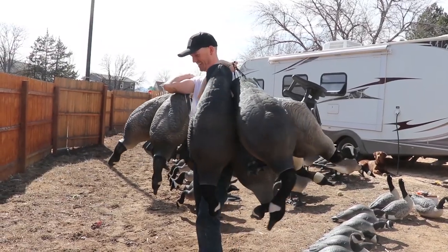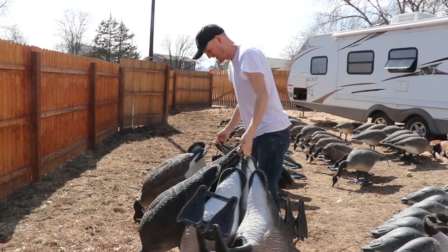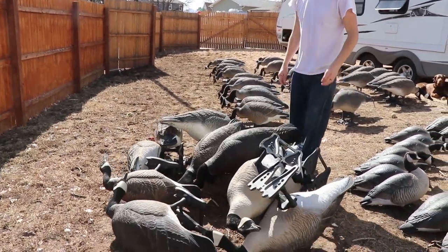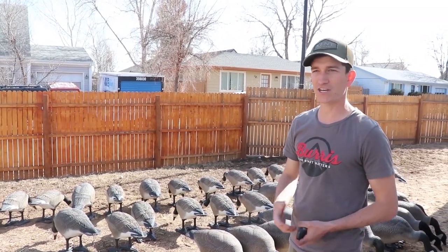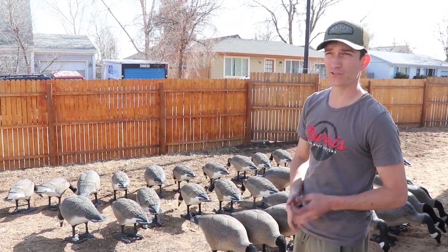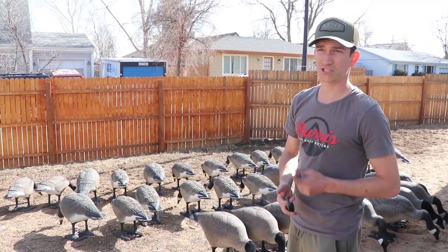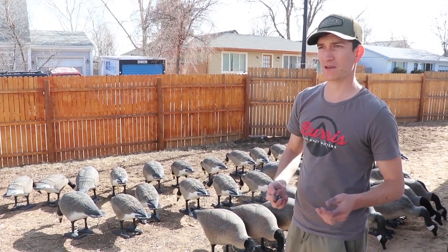As you'll see in this clip, Jake was able to carry 11 decoys at one time with the tail loops. It's a really fast way to empty the trailer and carry decoys a really long way. If you have to make a decoy change because the wind switched, you just grab tail loops and carry 11 decoys at a time and it goes a lot faster. Timing is everything in the goose hunting world — a decoy change that takes 10 minutes could cost you two or three groups if you could do it in five.